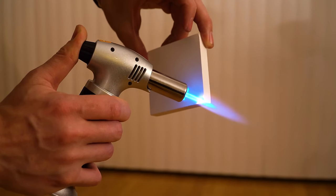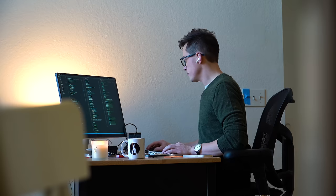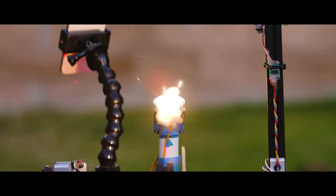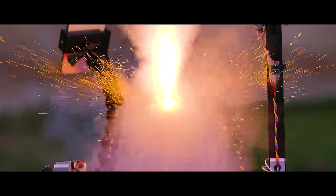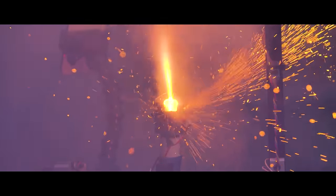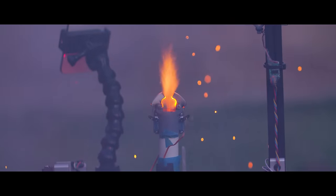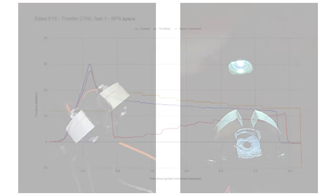So I got to work on my own version, which uses easy-to-machine ultra-high temperature ceramic from McMaster, rated to about 3,000 degrees Fahrenheit. I tossed two servos on the side of the mechanism, cobbled together some code to deflect the paddles various amounts, and set it up on the test stand. After firing, I did notice a little cracking in the ceramic, but the results in the test data look incredible.